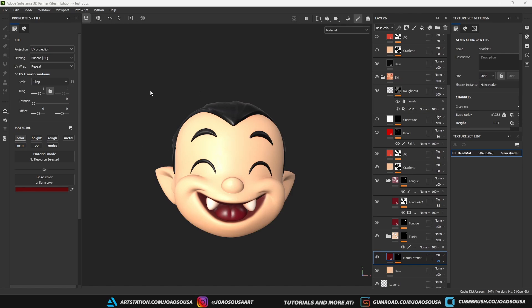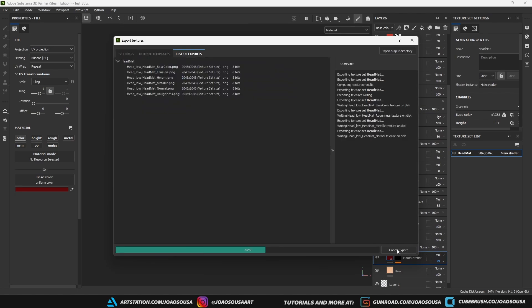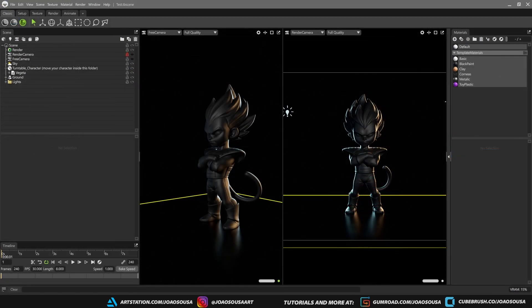Now that I'm done with texturing, I export the mesh with UVs and the textures. Set the destination folder, choose the PBR metallic roughness output template, and that's it. With this template Substance is going to export multiple maps like roughness, albedo, metalness, normal, height, and curvature, but for the sake of this tutorial I'm just going to use the roughness and the albedo maps.